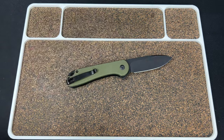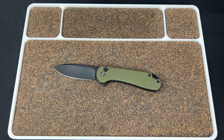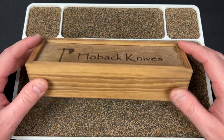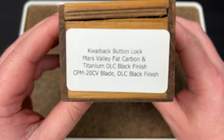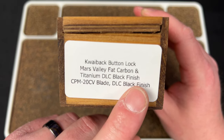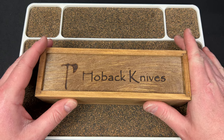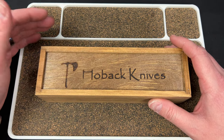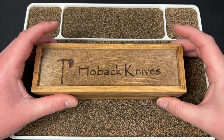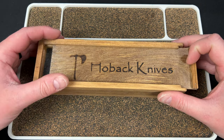I'm unboxing it with the Elementum 2 button lock I have here, doing it off camera because my address is on there. They were very kind to send me one of these to review — thank you Hoback. I believe these are like $480, so not a cheap review sample. Quayback button lock, mars valley, nice fat carbon and titanium, DLC black finish. They have three versions and they are available right now on their website. At $480, the price point has come down to be more reasonable based on the fact that it's probably made overseas. The Sumo is like $550 and just titanium, so it's definitely more reasonable.